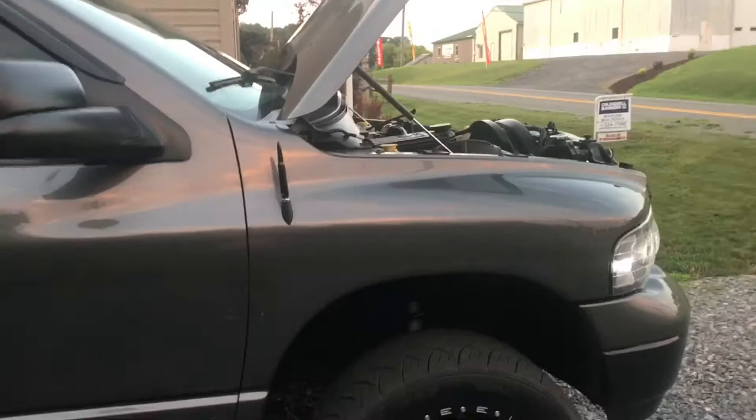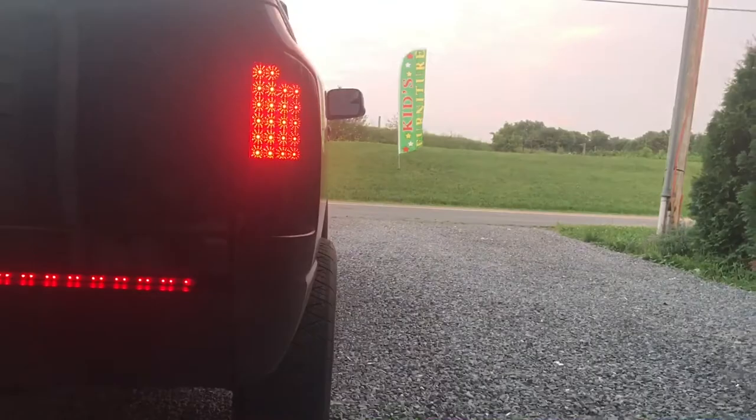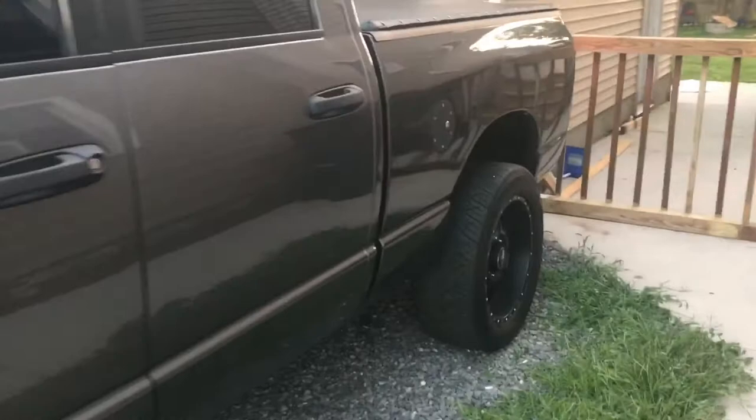It has a 100hp injectors. I had 20 by 12s before, then 22 by 14s, then 20 by 10s — these are 20 by 9s, like I said. Got a really good deal on them. It rides a lot better since I put street tires on it versus 35 inch super swampers.